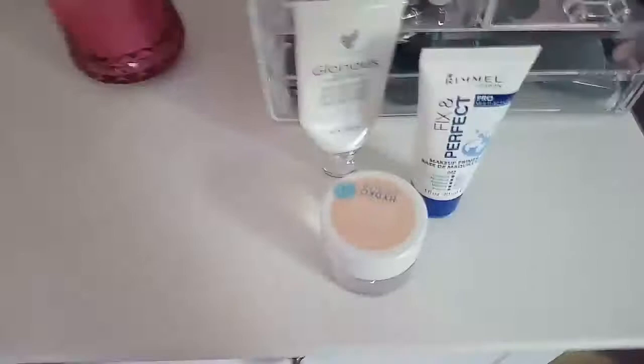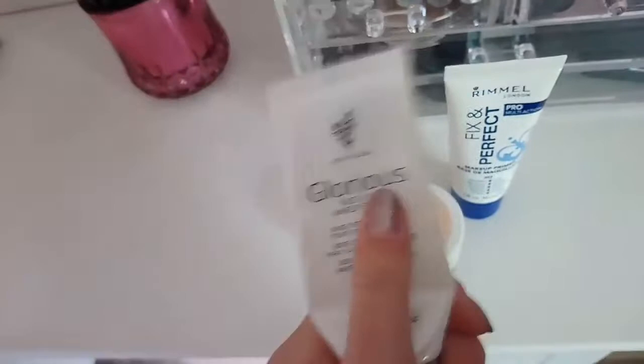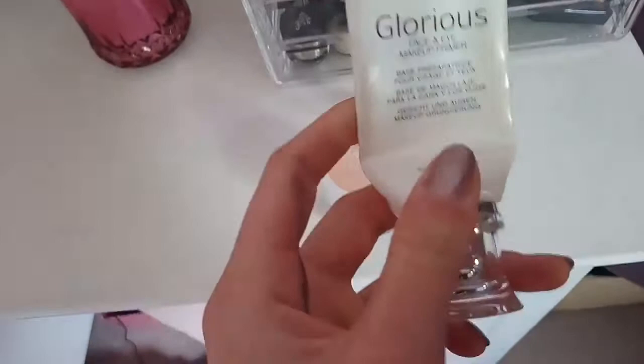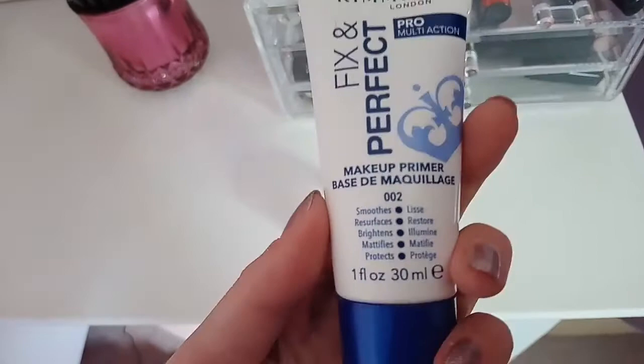So I just took out the rest of the primers. This is my Unique Glorious Face and Eye Makeup Primer - this is really expensive, I got it in a kit with foundation, eyeshadow, and a concealer that all cost £70 together. I haven't used this in a while but I might try it again - it's really nice and smooth, like silicone-y. And then I've been using recently my Rimmel London Fixing Perfect Pro Multi Action - this is great for mattifying and smoothing, really nice and moisturising.